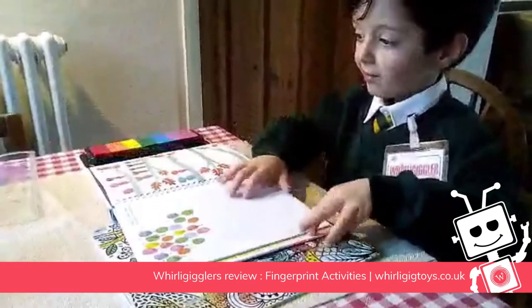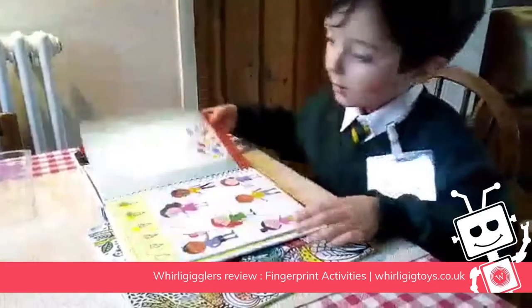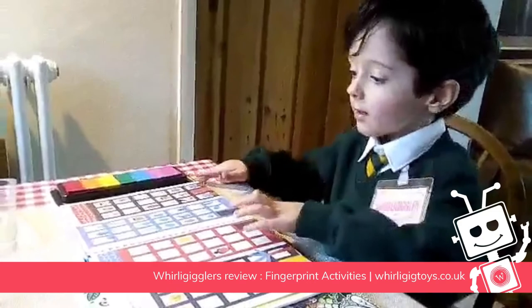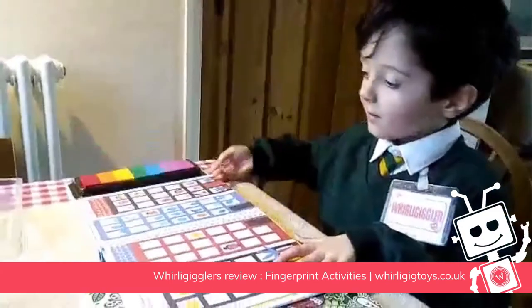I'm blue. Faces. Are you going to show me? Wow. They're brilliant.